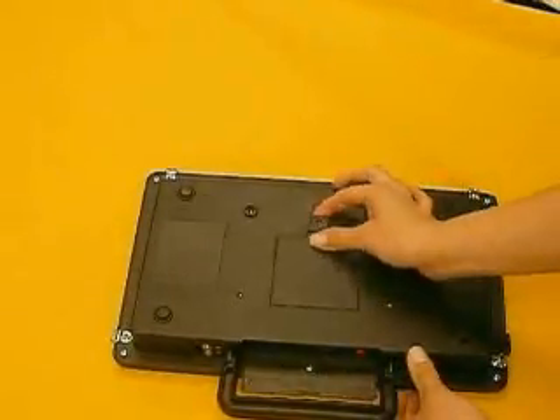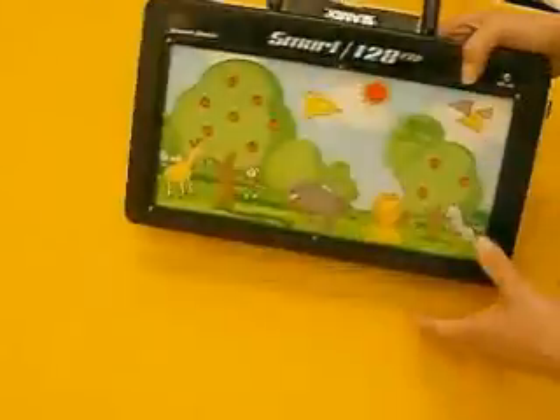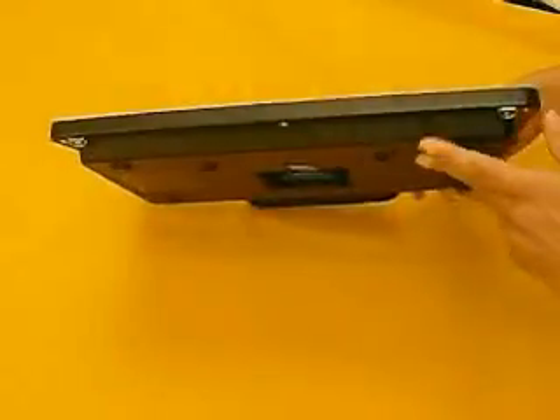And on the back, under this secured door, is the compact flash. Finally, on the bottom of the device is the microphone.